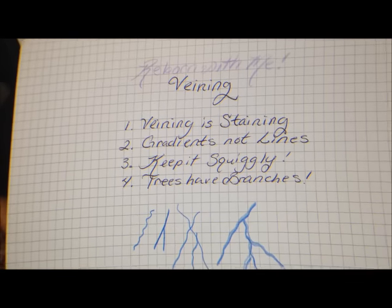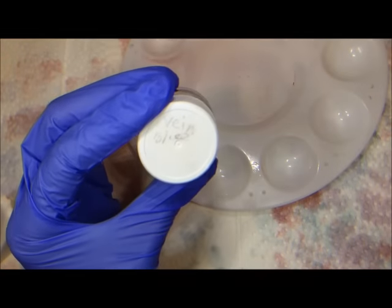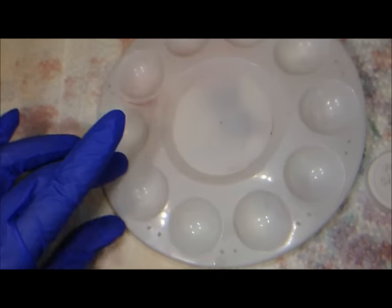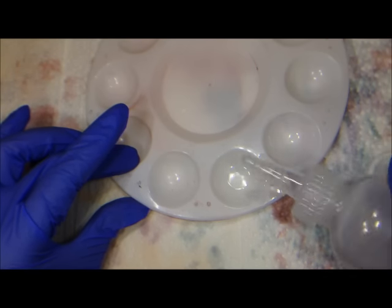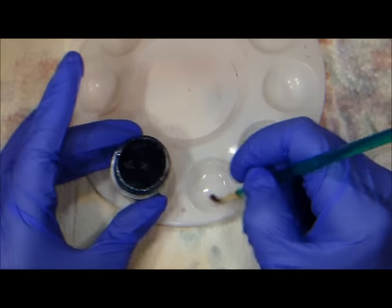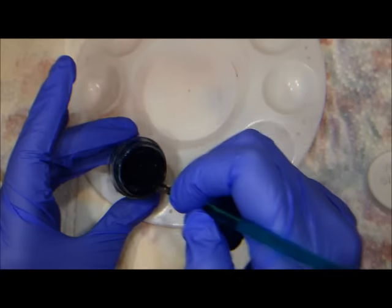With those four points in mind, let's get to painting. In order to paint the veins, the only color I use is the Bountiful Baby premixed vein blue. You'll need a relatively clean paintbrush and odorless paint thinner. I'm going to use one of the smaller wells for this because I don't need a whole lot of paint or color. I want a very translucent color for my veins.